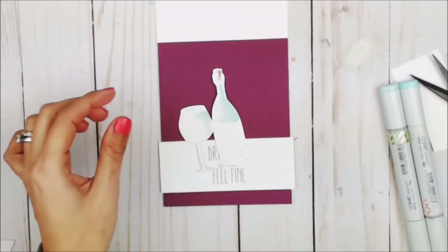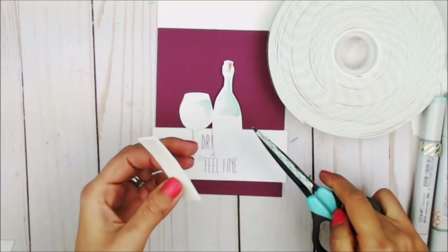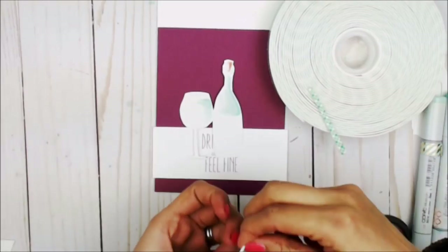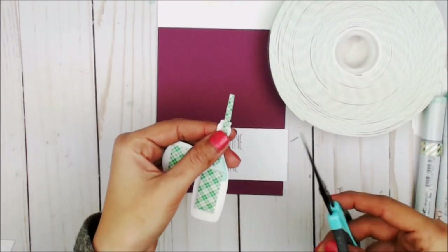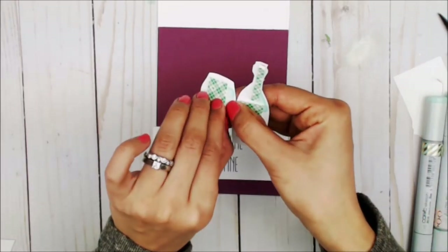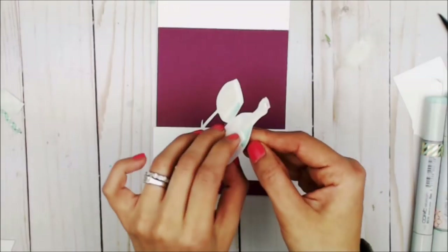I'm going to go ahead and place the wine glass and the bottle over the sentiment, and I'm going to be using a little bit of sticky-back foam adhesive to give this a bit of dimension. Once my adhesive has been placed on the bottle and on the wine glass, I'll remove the backing and place them over the sentiment.